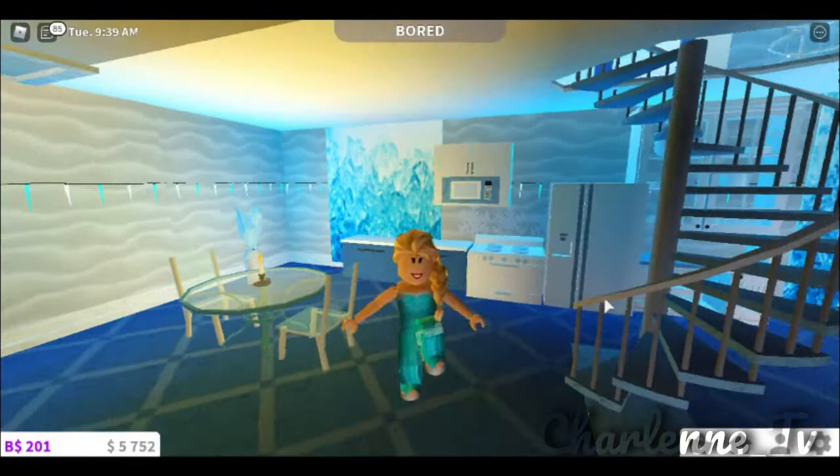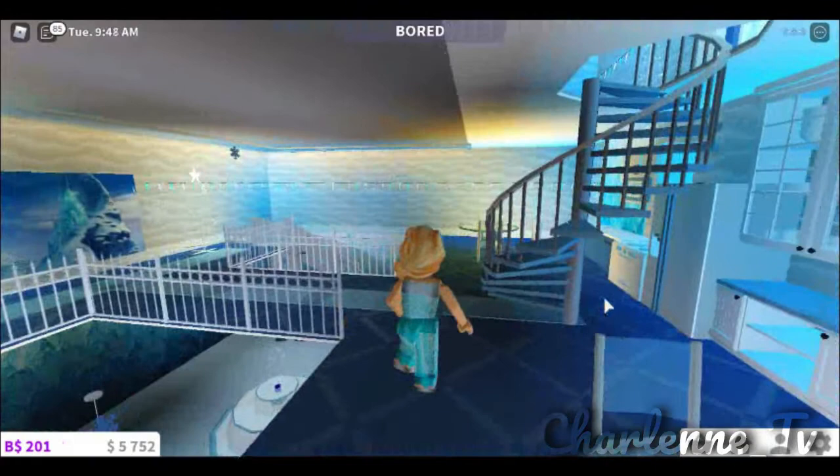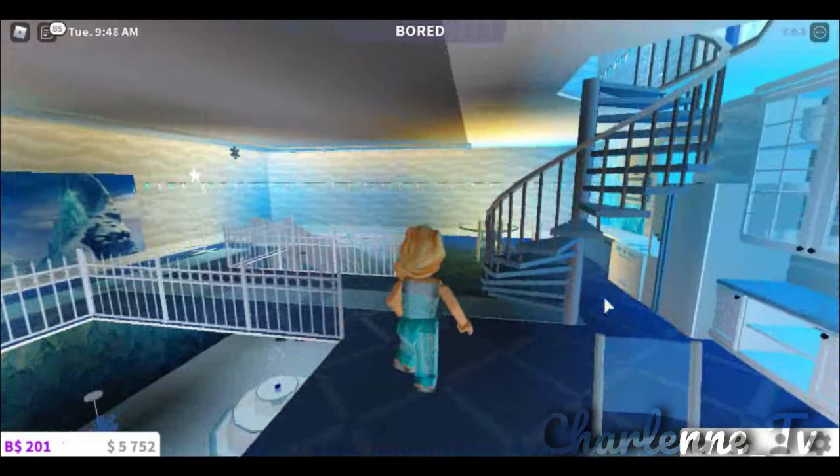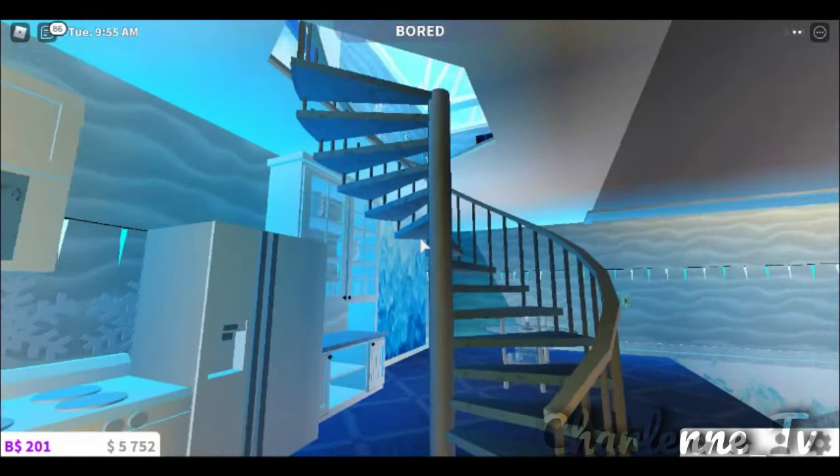We have some little icicle lights here — I strung these all over the castle, by the way. We can interact with the stuff, I put some extra decorations there, and we can also go up this little spiral staircase. I'm just giving you guys a full 360 view before I end the clip.